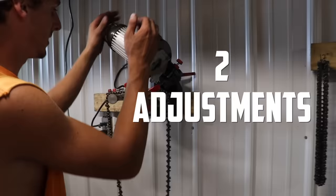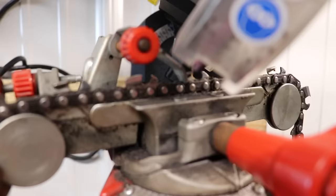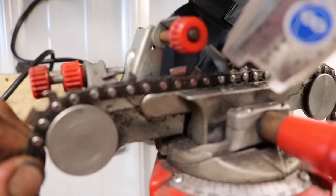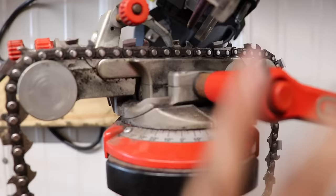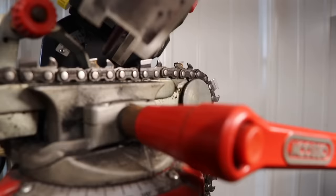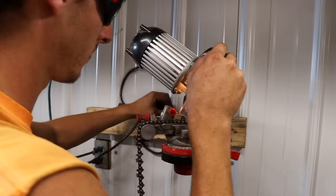Another important thing — you want to make sure all your teeth, the top plate, are all the same length. The first step Tanner's going to do is go through the chain and identify his worst tooth — the one in the worst condition. Get all your angles set right. There are two adjustments: you crank this back and set it so you just barely take off any metal. There's another adjustment so you don't go all the way into the gullet. Set it once and you can sharpen the rest of the teeth on that setting. If you do the first one wrong, it'll cut crooked — not right at all.